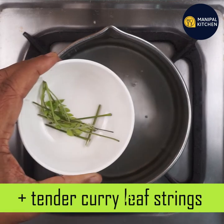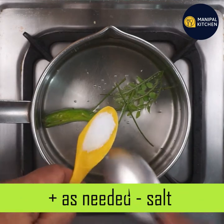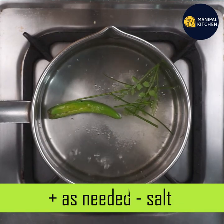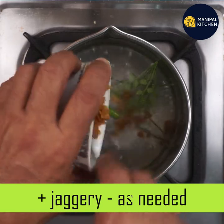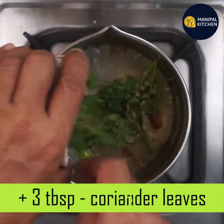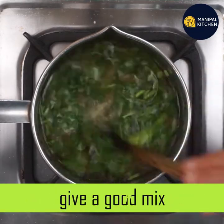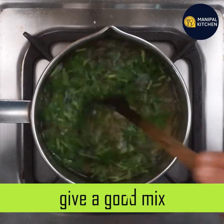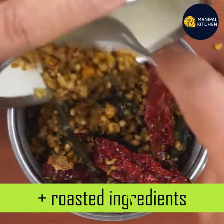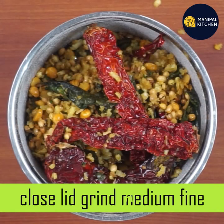Cut and slit the ingredients. Add 3 teaspoons into the mixture and mix well. Cook the masala a little bit. We will blend it to a medium coarse or medium fine consistency using a blender.